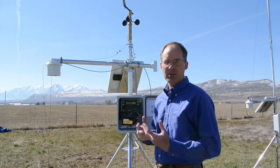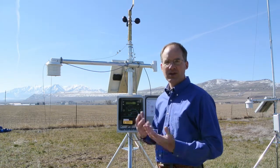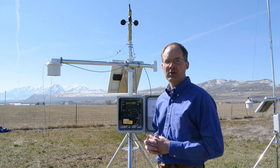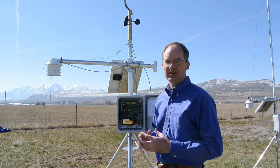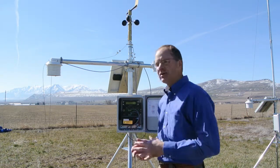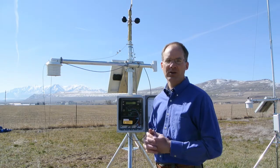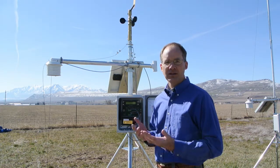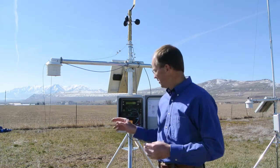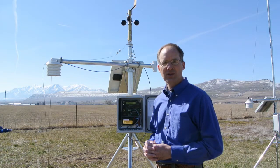Diacon weather stations are shipped pre-configured according to the customer's specifications and location. We set the Weather Underground station ID, the altitude, and any other parameters required by the user. This simplifies the setup for the user. Some minor setup is required, such as setting north. Any other parameters can easily be changed using the menu on the control module, using text message commands, or a USB utility running on a PC that simply plugs into the port on the main control module.